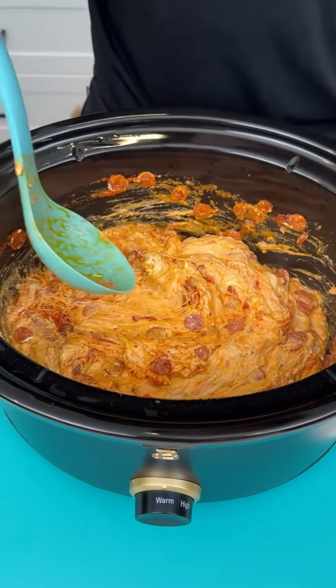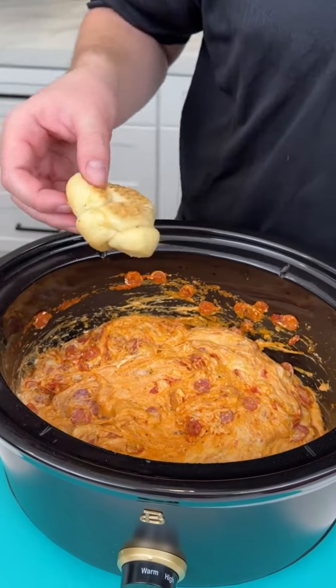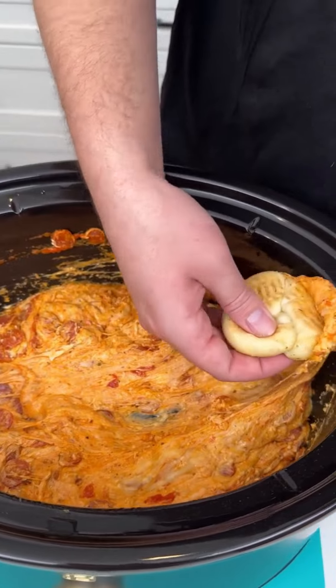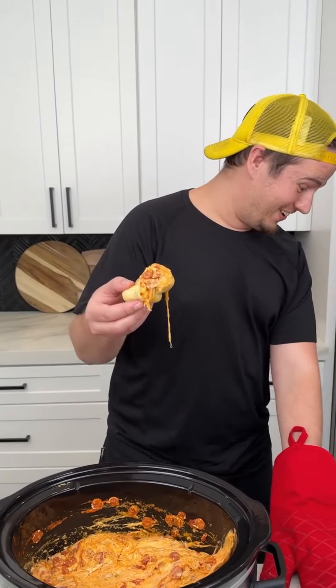Let's try it — that looks good. I have some garlic knots, kind of the pre-bake ones, and I'm just going to go right into this. I'm just as excited as you, honey — it's going to be super hot. Oh my gosh, I think I fell in love with it — that is delicious!